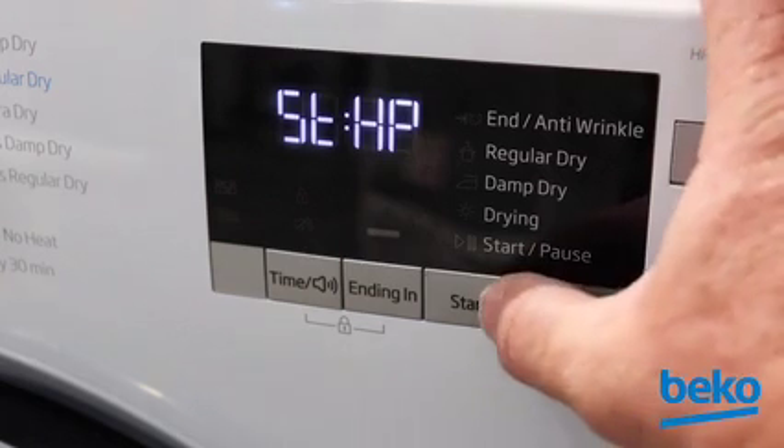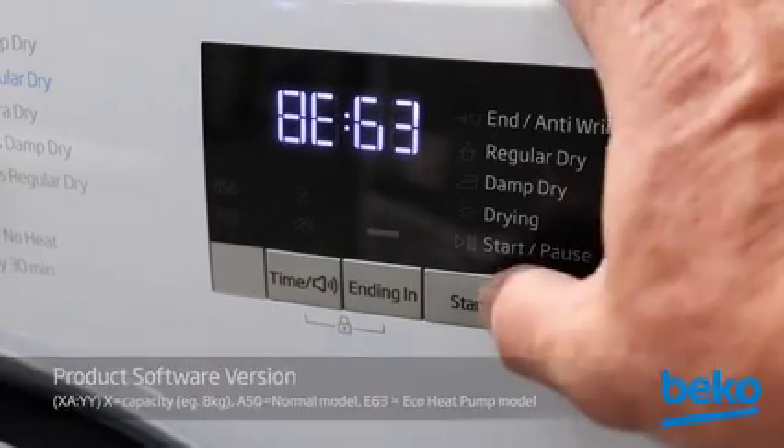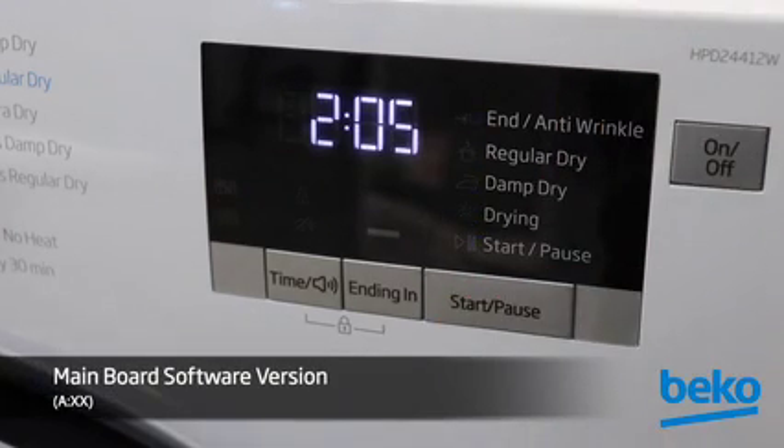Press the Start/Pause button and the product software version will appear. Press Start/Pause again and all the LEDs will begin to blink. Press Start/Pause again and the main board software version will appear in the display.